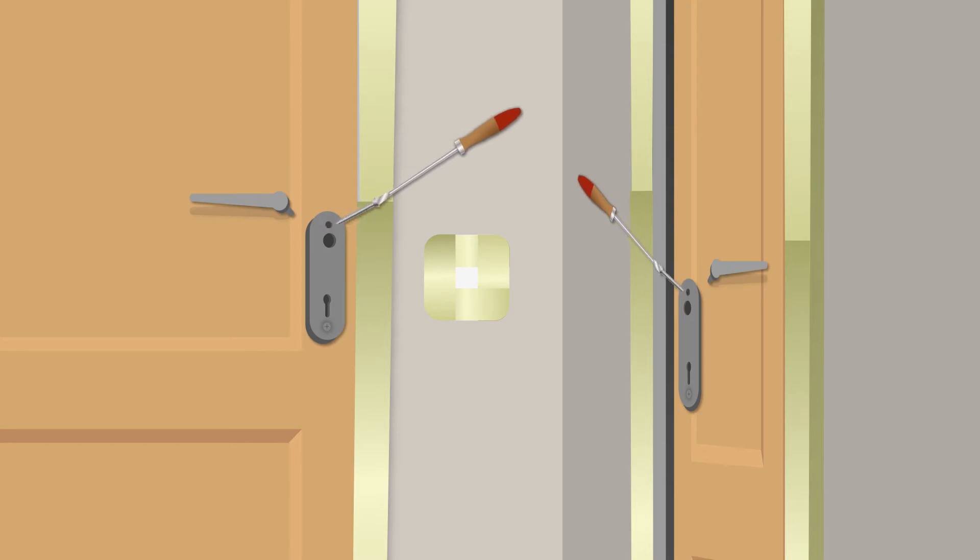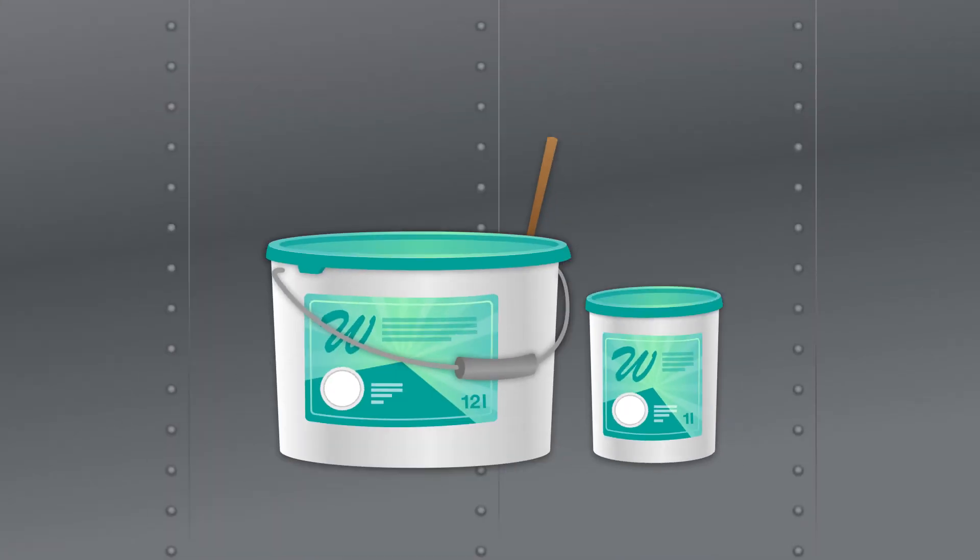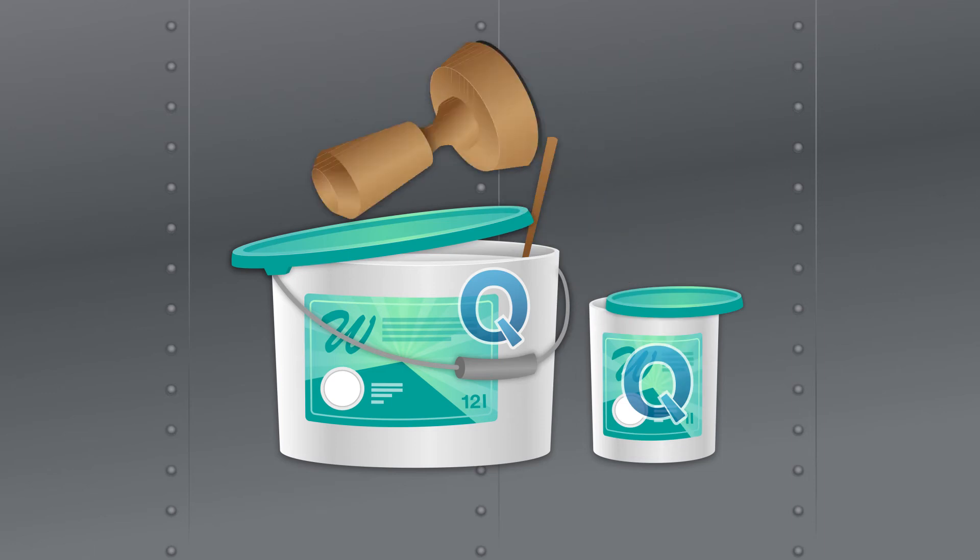If you also dismantle door fittings and handles, they'll be well protected against any unwanted splashes. When performing any paintwork, please always pay attention to the quality of paints and varnishes. This really pays off in the long run.